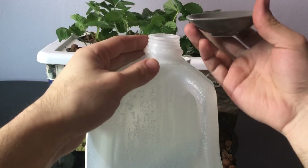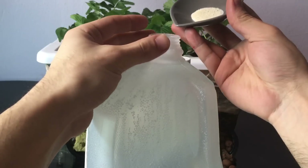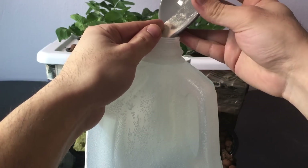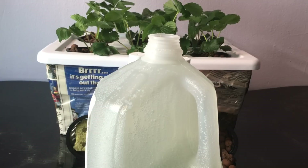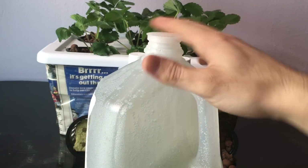First, you want to add Master Blend 4-18-38, 2 grams. Then close it up and give it a good shake.